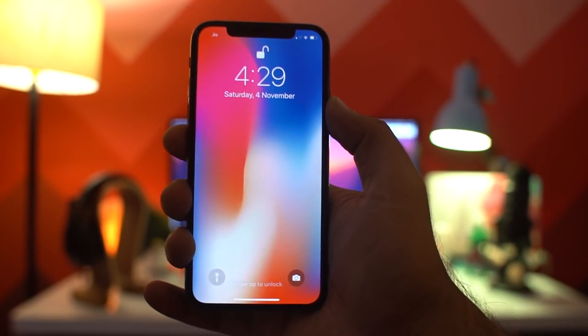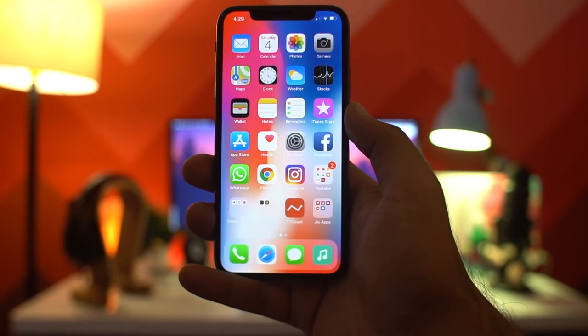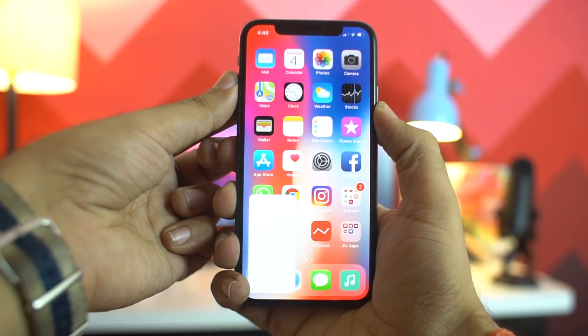iPhone X was launched worldwide yesterday, 3rd of November. Apart from the old new design, there are things which every iPhone X user must know, and in this video we are going to talk about the 10 tips and tricks for the iPhone X.